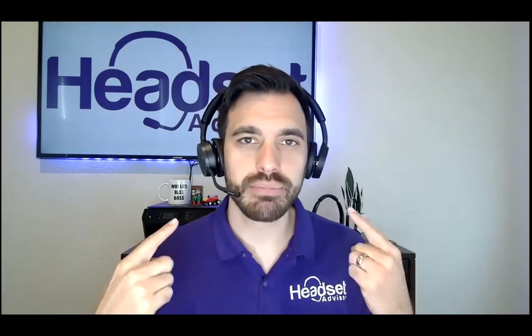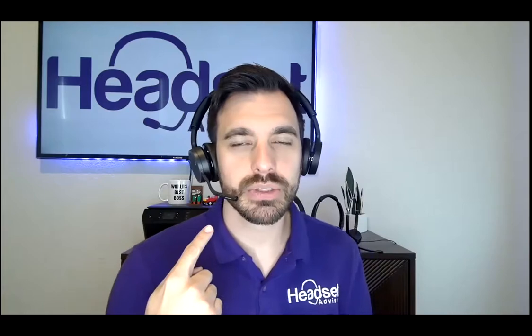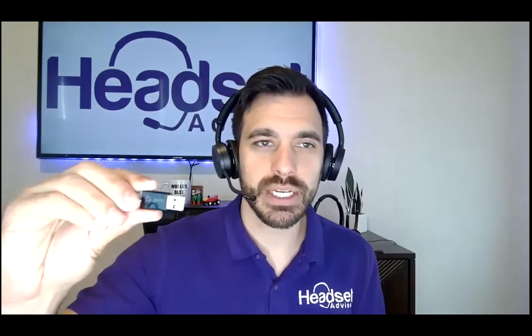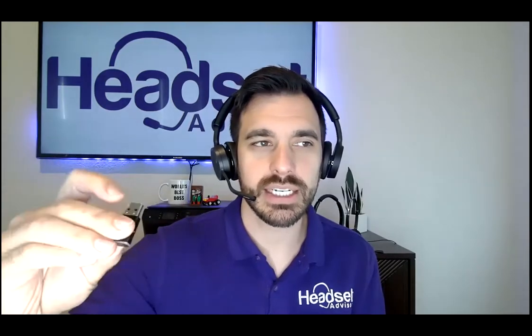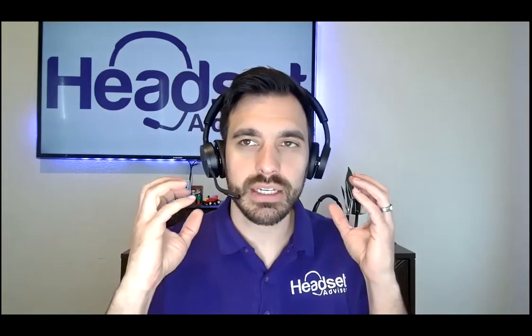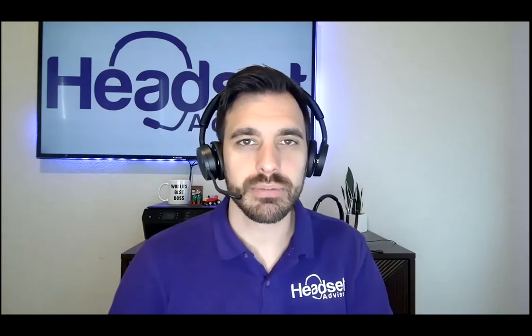For starters, I'm using a Plantronics Voyager 4220, and my voice is being recorded through this microphone here. It's paired to my computer through a USB dongle called a BT600 that kind of looks like this. What that does is allows the headset to connect to my computer and then be optimized with the Plantronics Hub software.